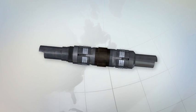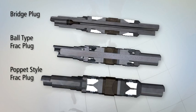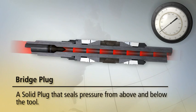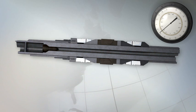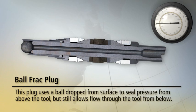There are three types of composite plugs which can be used: a bridge plug and two types of frack plugs, a poppet style and a ball type. The bridge plug is a solid plug which holds pressure integrity from above and below. The frack plugs act as a one-way check valve, holding pressure from above but allowing flow through the tool from below. The ball type frack plug relies on a ball being dropped after perforating and is the plug most commonly used in horizontal applications.